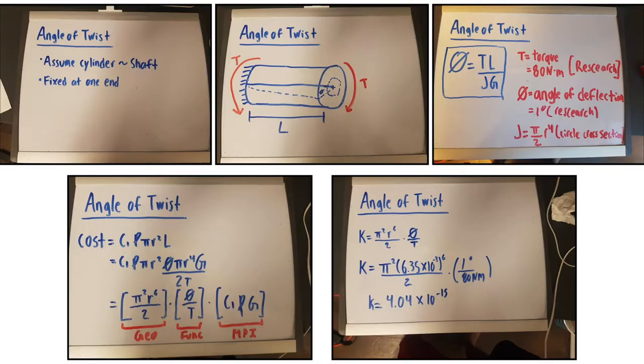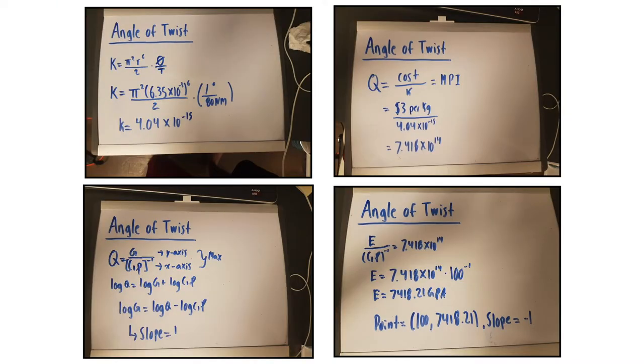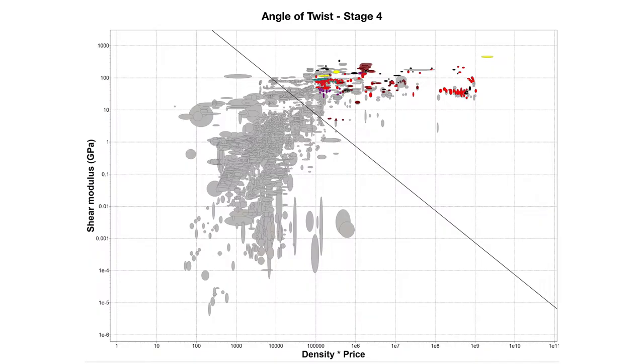For the angle of twist, again the same process was followed where the assumptions were it was a cylinder fixed at one end. We isolated for L and substituted it back into the cost equation to find the slope and a point to make this graph, and it further narrowed down our materials we can choose from.